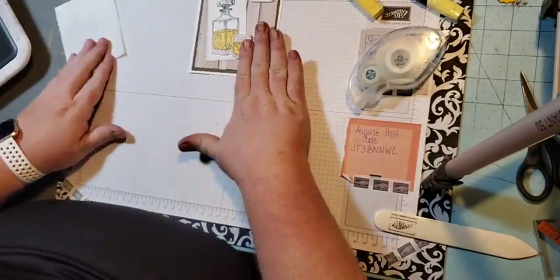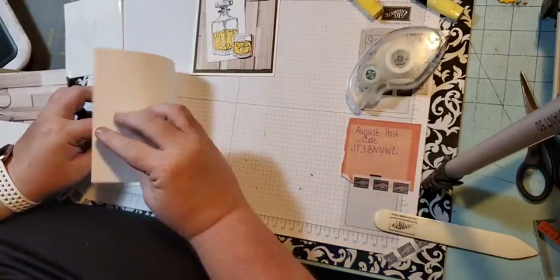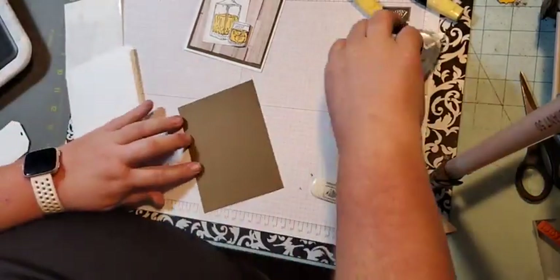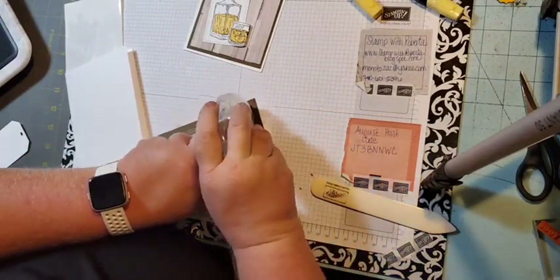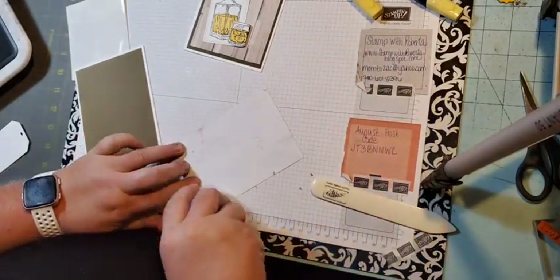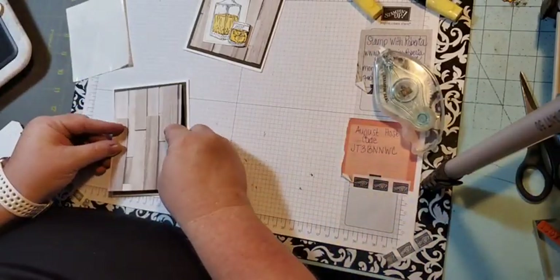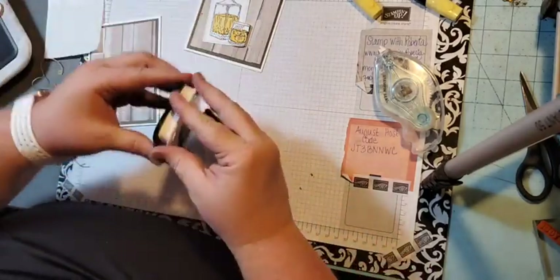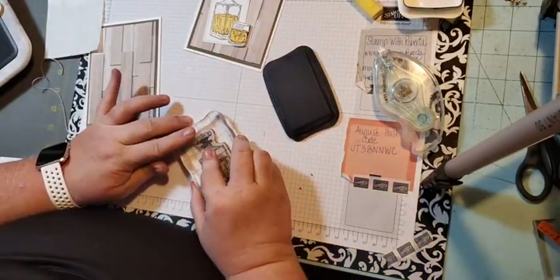The last card is a little bit more intricate — not really, it's just as easy. We're going to put the soft suede piece down on the card front, and then this is our designer series paper piece. There's my bone folder — always fun. Then we're going to come in with our black ink again and stamp our bottle.